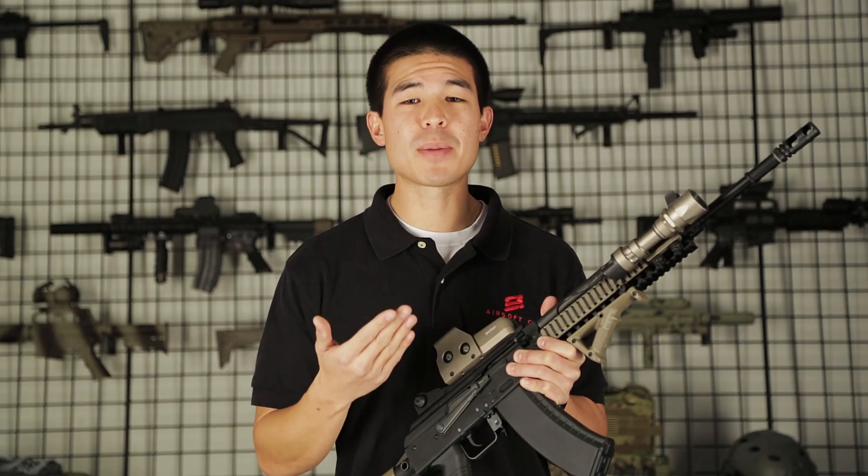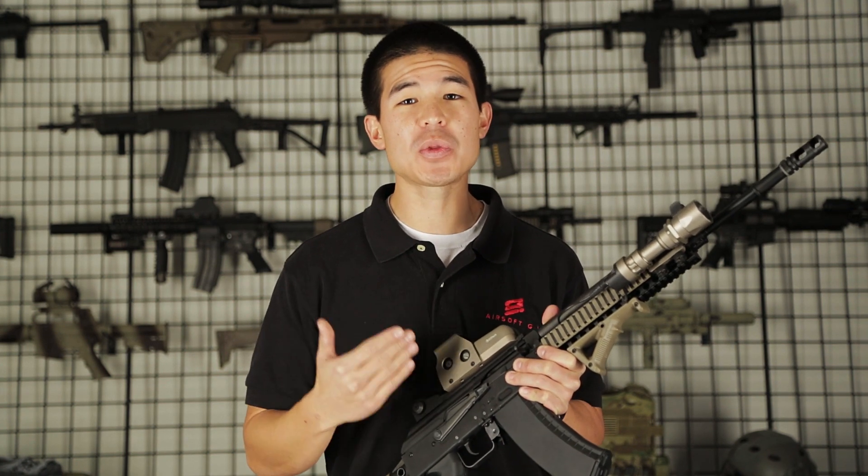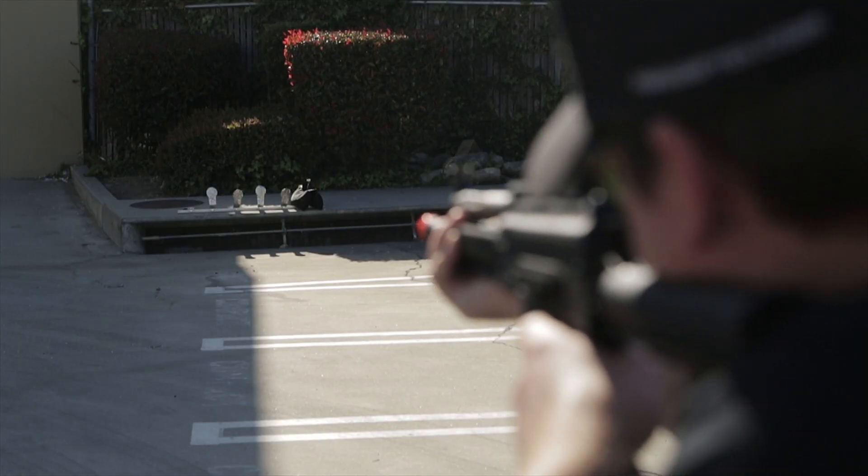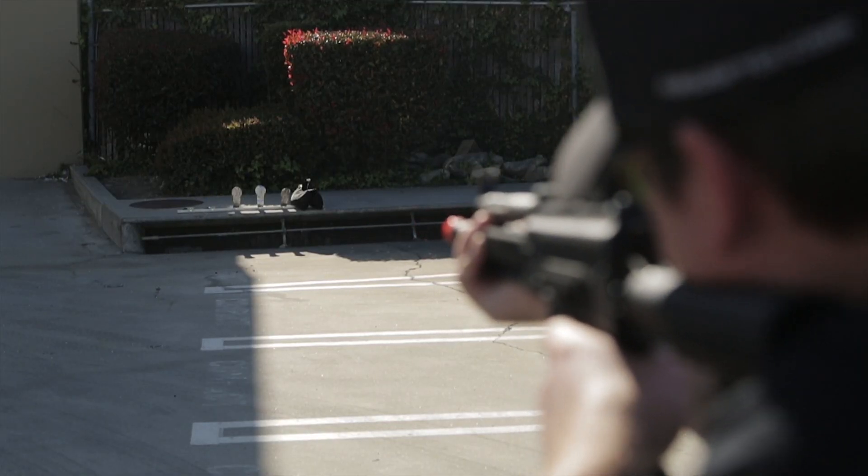These internal upgrade parts for accuracy definitely showed when I had a chance to shoot this gun — not only did it have a crazy long range, but it had little to no side-to-side deviations and every shot was dead-on.